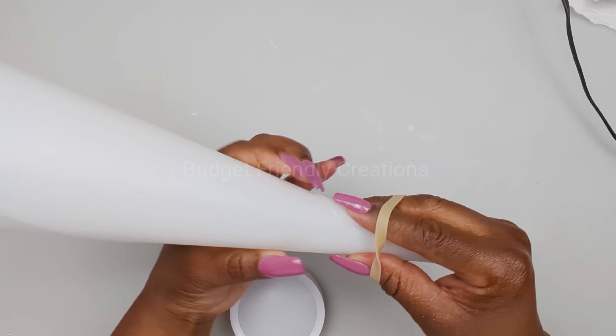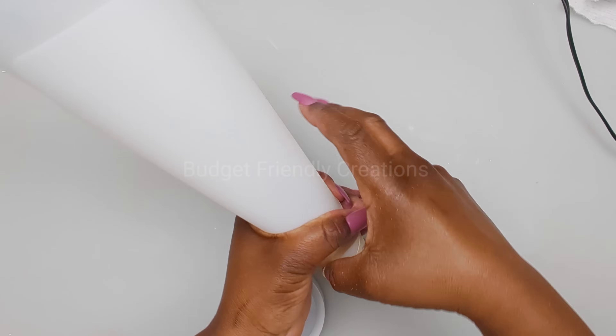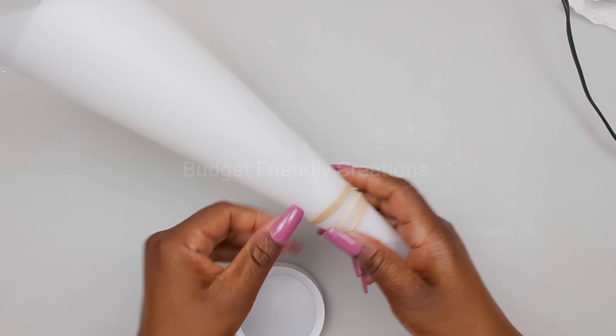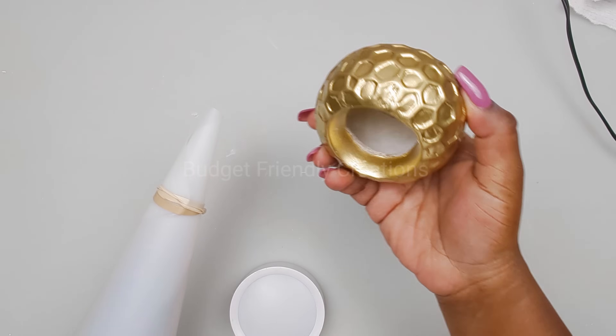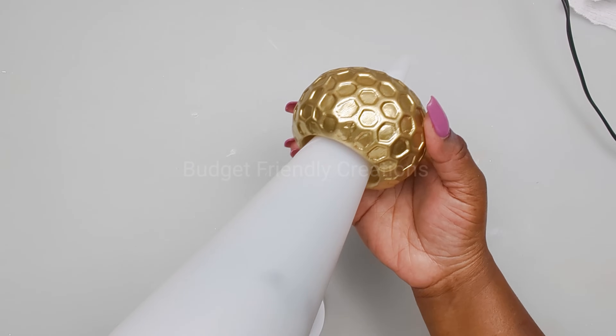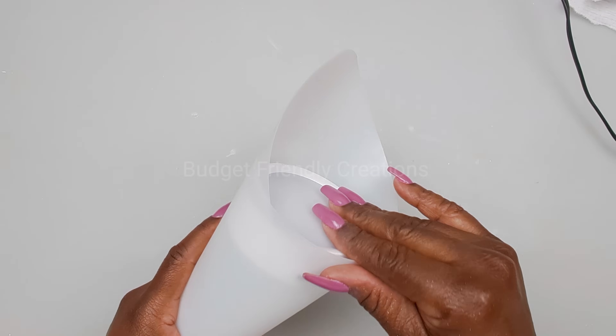I'm placing a rubber band to make sure that it stays in place — just make sure that rubber band will be hidden, just like so. Make sure your light fits in place before you spray paint your wall sconces.